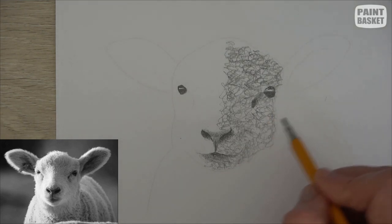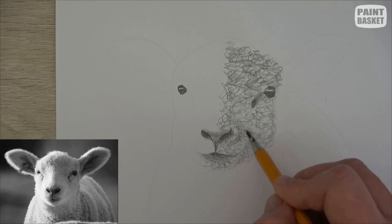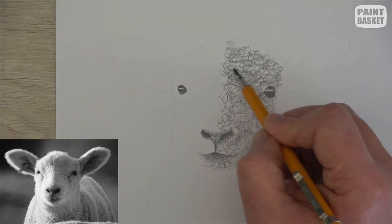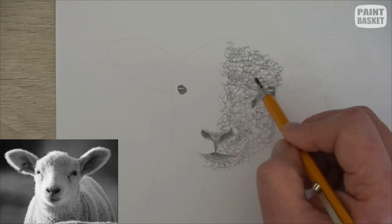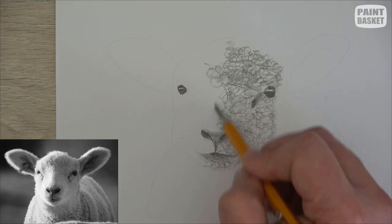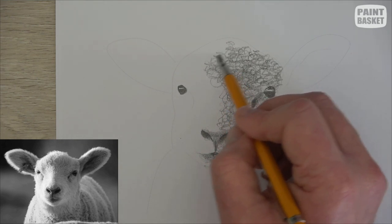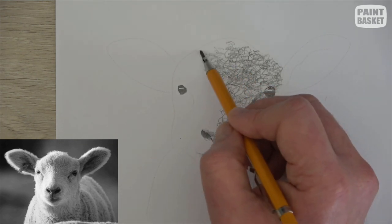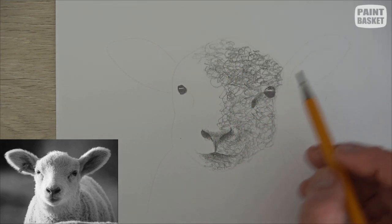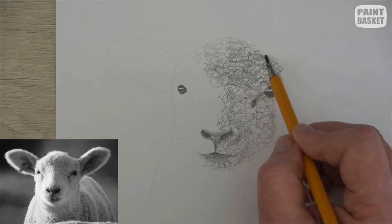He's a little bit darker over here, so we're going to squiggle just one or two small wiggles and squiggles there to darken that up. This side of the forehead is also a little bit darker, so I'm going to wiggle and squiggle there a little bit more around this central area. As we go up it's getting lighter and lighter, so I'm leaving more and more gaps between the squiggles and also pressing lighter on the pencil.